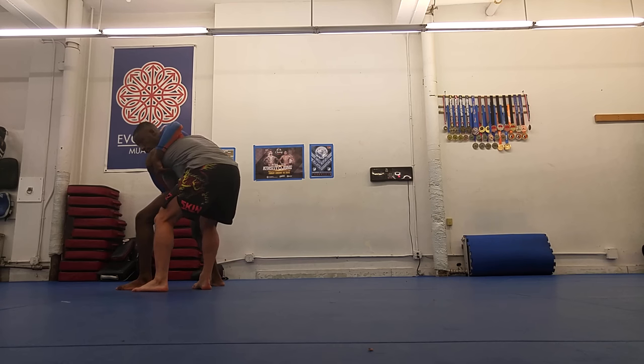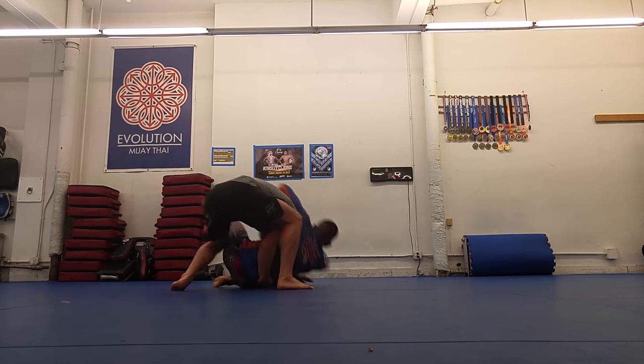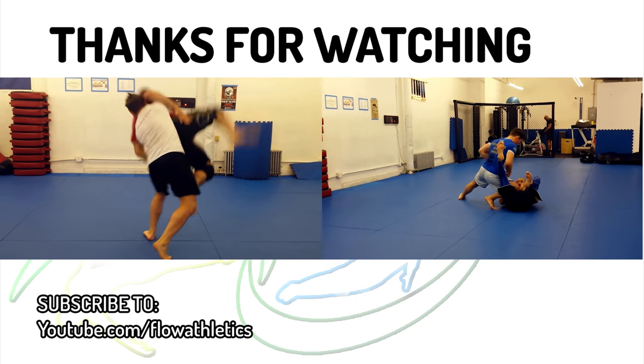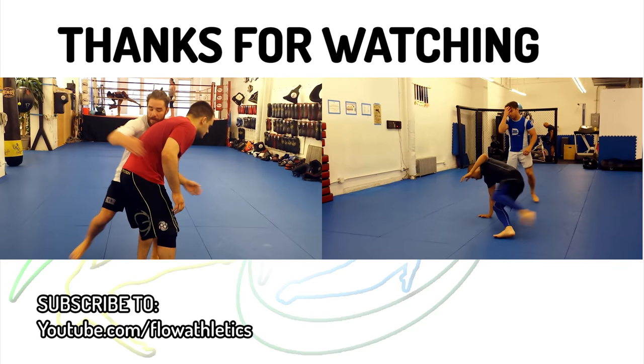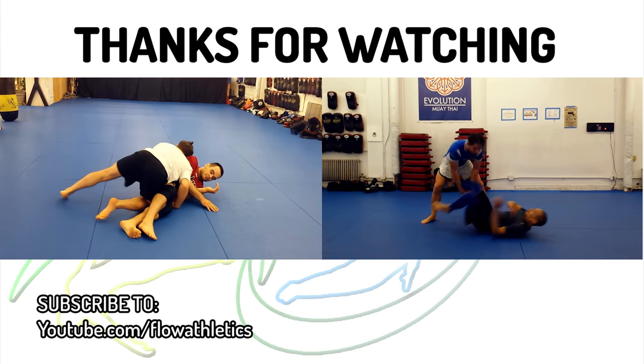The knee block finish has you keeping both feet on the mat and your balance firmly centered between them. That's about it — sorry again about the long hiatus, but thanks for checking out my latest wrestling for self-defense video. Be sure to let me know how the knee block works for you in the comments below.